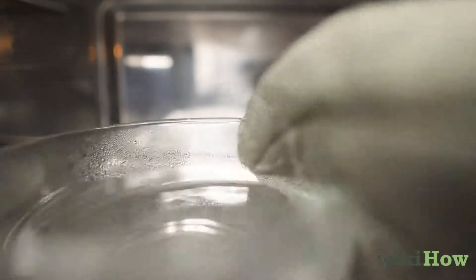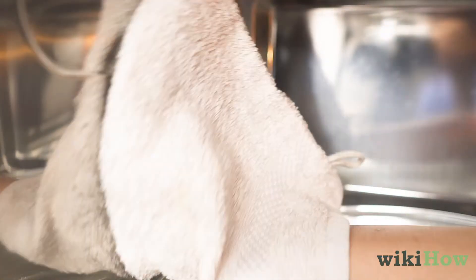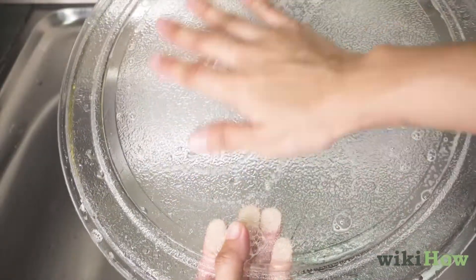Next, remove the bowl and wipe down the inside of the microwave with a clean rag or paper towel to remove any food residue. Finally, wash the microwave's glass tray or turntable with soapy water.